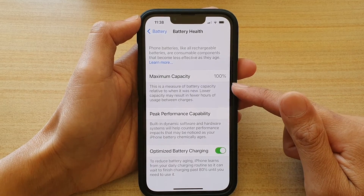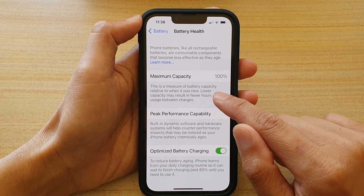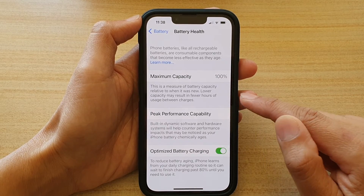That's how you can check it out on the iPhone 13 series. It says here: this is a measure of battery capacity relative to when it was new — lower capacity may result in fewer hours of usage between charges.